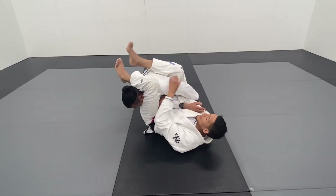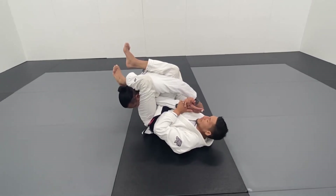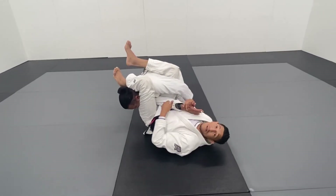Now that I have this secured, make sure your knees are pinched. Control the arm with the thumb pointing up. I'm going to bridge my hips up to hyperextend his arm.